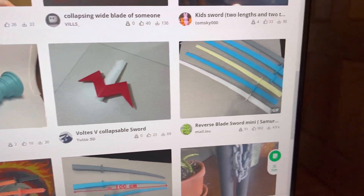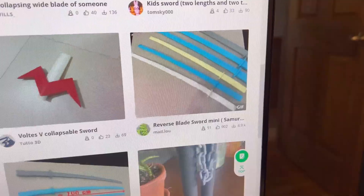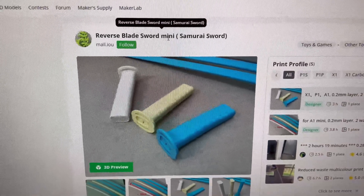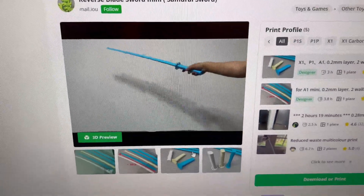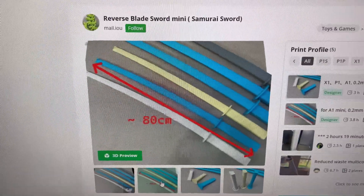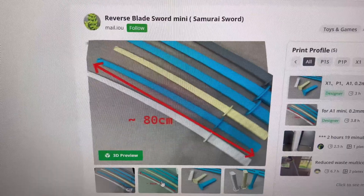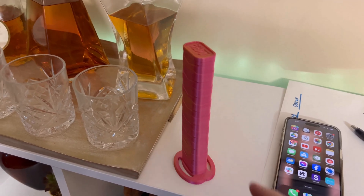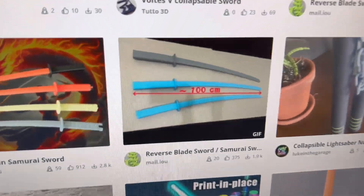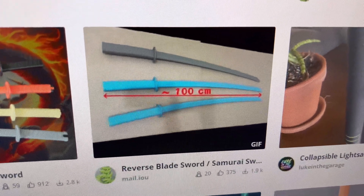So after scrolling and scrolling, I think this is the one I'm going to choose. It says Reverse Blade Sword Mini Samurai Sword, and it looks like it's longer. Let's look at the pictures — it says 80 centimeters. So it turns out this sword is 80 centimeters, so let's choose a different one. I have found a longer one — this one's 100 centimeters, so this is the one.